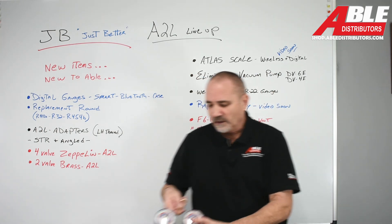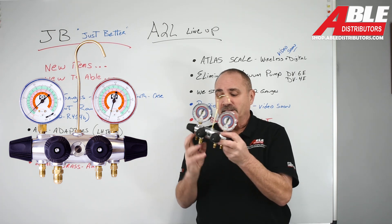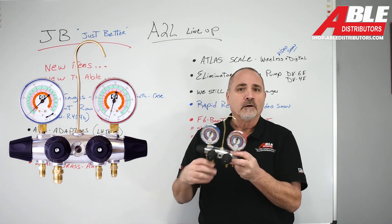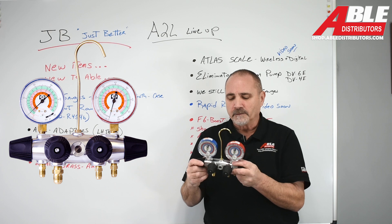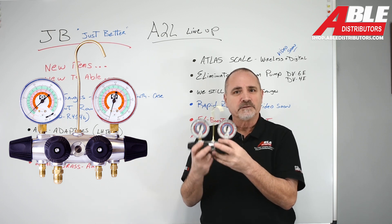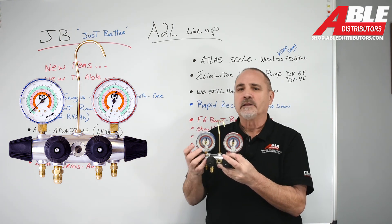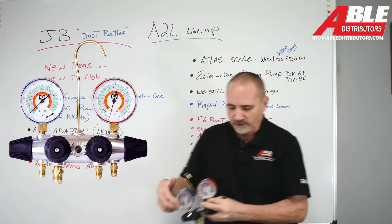For those of you that like a four-valve — and I kind of like a four-valve because I do pull a vacuum through my gauges — we have the Zeppelin four-valve set up. We still have it with R22 showing on the gauges in stock, and then of course we have everything ready for A2L.